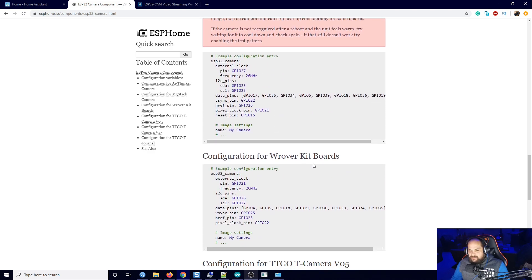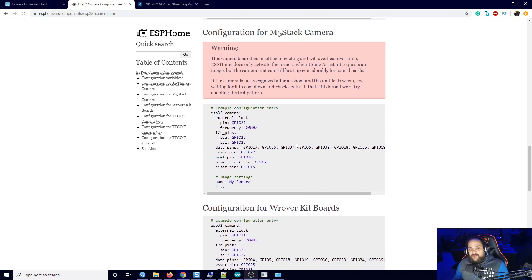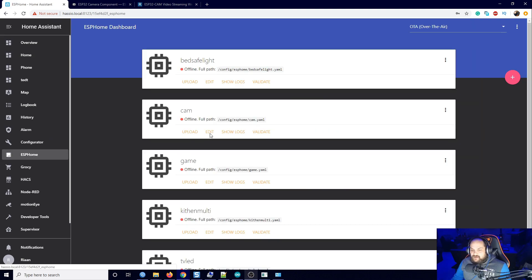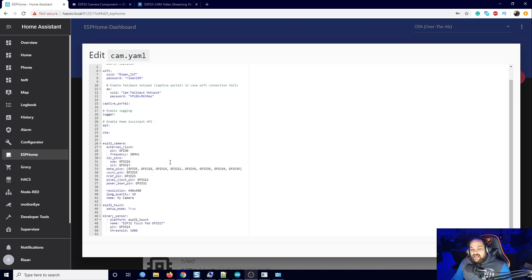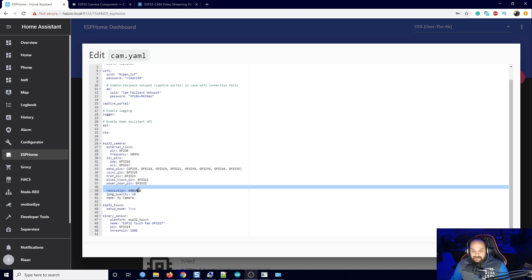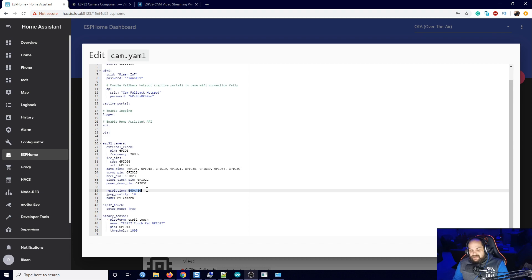I have a Woover kit. Adding this into Home Assistant is extremely simple — you copy the code and go to ESPHome. I can edit this to show all the information I added. The main thing that usually changes is the resolution, which you can adjust depending on the frame rate you're receiving. JPEG quality is just still image quality, with 10 being the max. You also have the option to add additional sensors since it is an ESP — I added a touch sensor just to test.